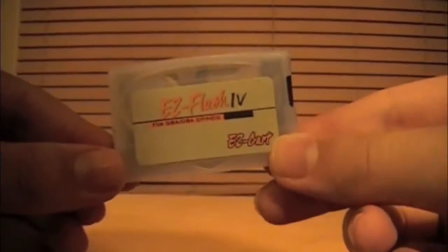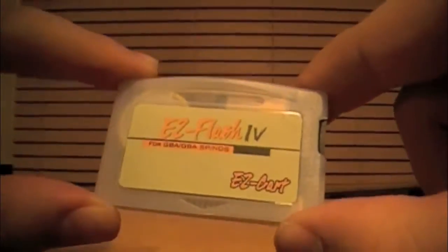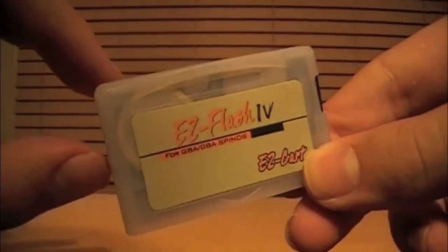Easy Flash 4 is not without its idiosyncrasies. When you first write the binary on the SD card to the main cartridge, as you're required to do when you first get this, you have to boot the system while holding R. It never tells you anything about this, but you're somehow required to know. Thankfully, that's what the internet is for.